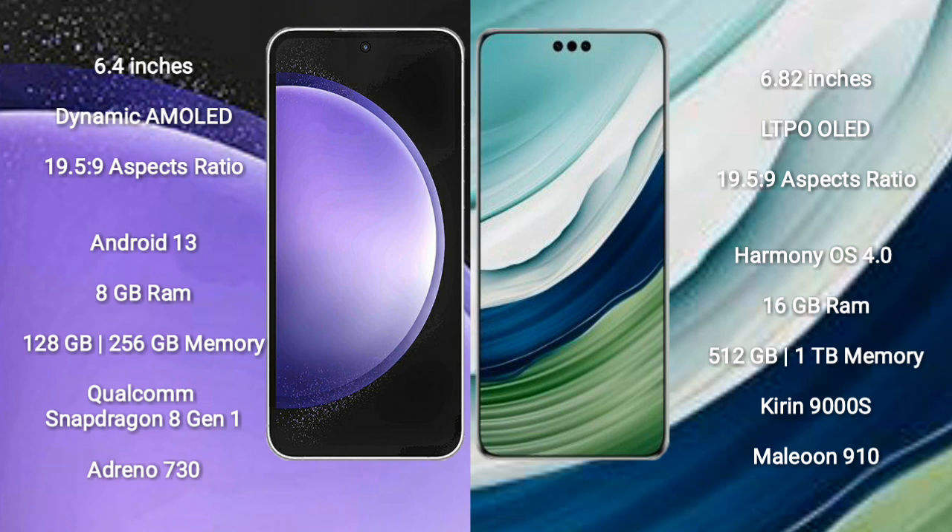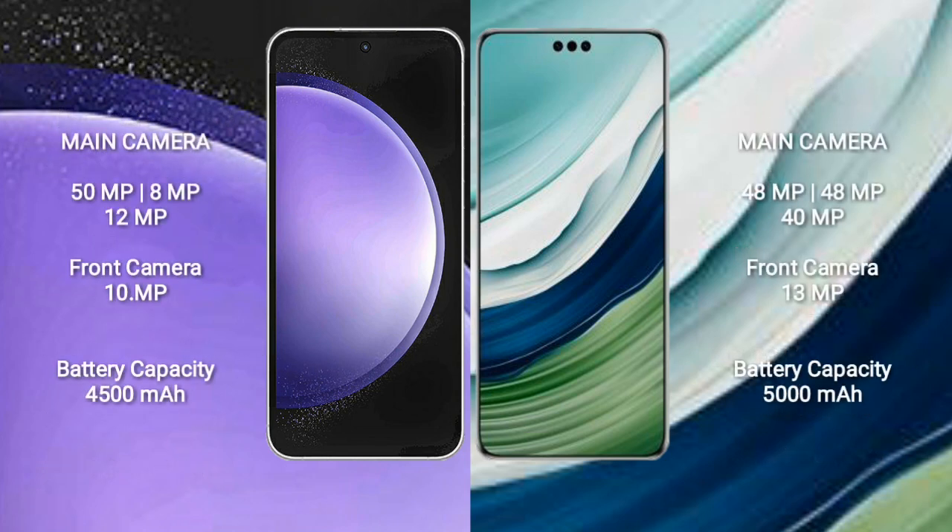Samsung Galaxy S23 FE comes with 8GB RAM and 128GB or 256GB internal storage, with a Qualcomm Snapdragon 8 Gen 1 processor and Adreno 730 GPU. Huawei Mate 60 Pro Plus comes with 16GB RAM and 512GB internal storage, with a Kirin 9000S processor and Maleoon 910 GPU.